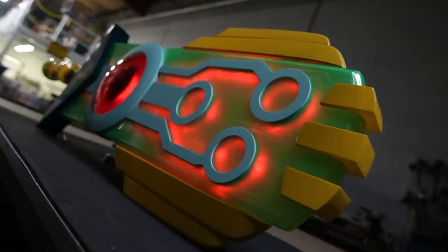Hello world. Look at you with your talking sword. The Transistor is a five-foot tall, glowing, talking, transparent sword that also stores people in it.